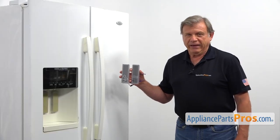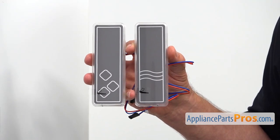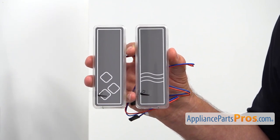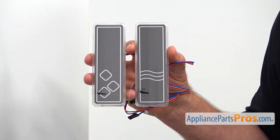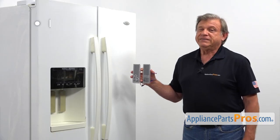These ice and water dispenser pads are sold as a pair. They are installed inside the dispenser opening. By pushing one of them, you get a water dispense, and by pushing the other one, ice. The main reason to replace the ice and water dispenser pads is if they're broken.